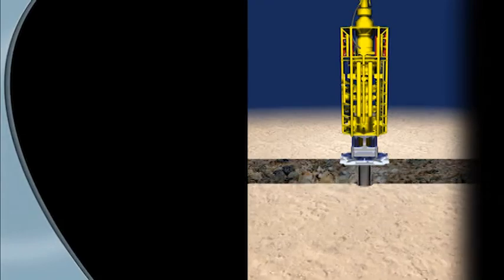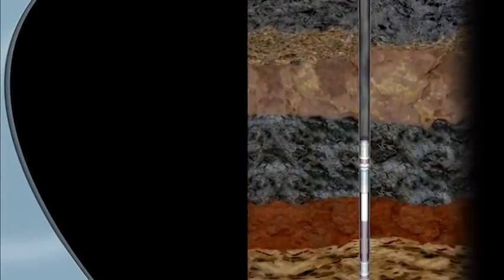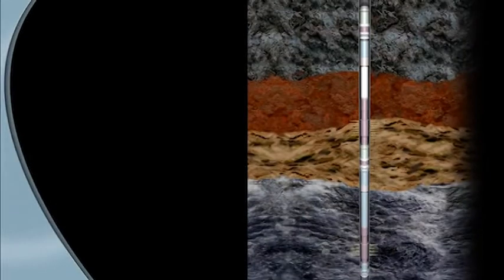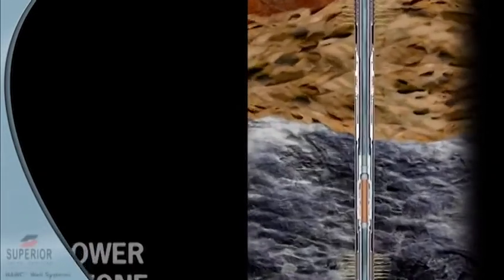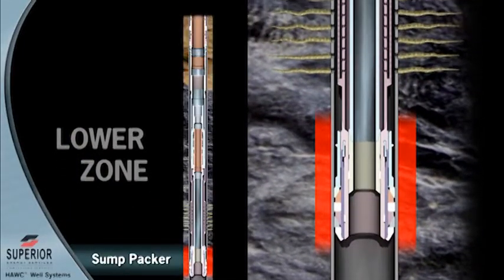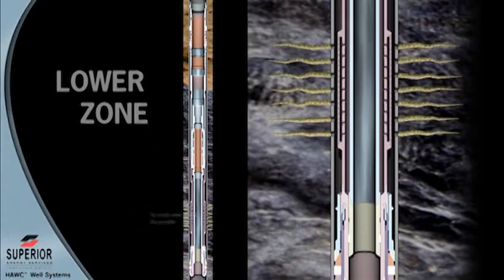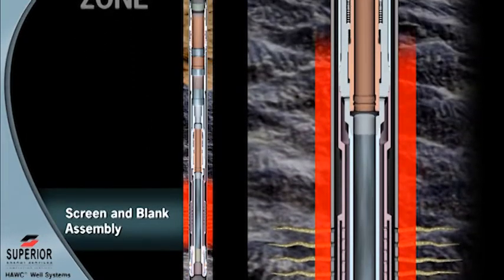The Superior completion system with interventionless flow control allows the operator to maintain total well control during the installation of the sand control equipment and during the critical period when running the Hawk well completion system. The lower zone is isolated by installing a concentric isolation string inside the production screen.